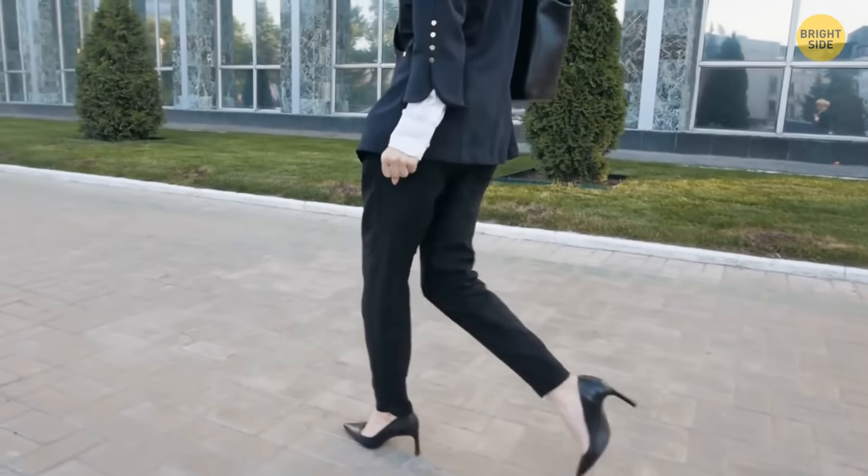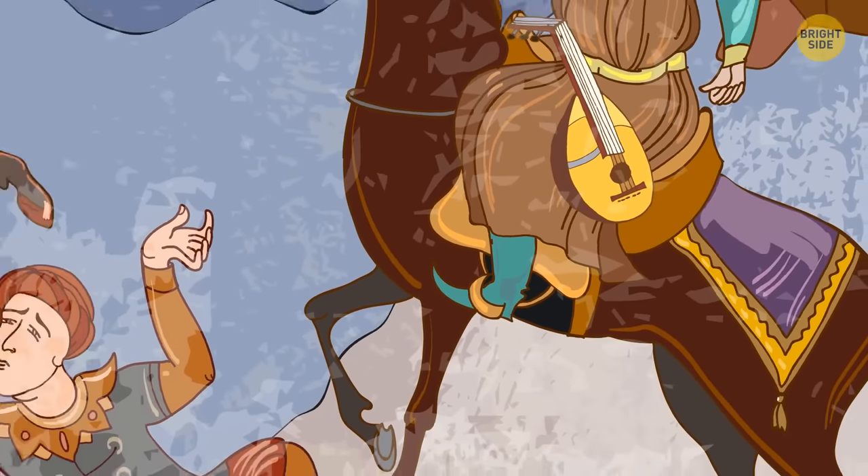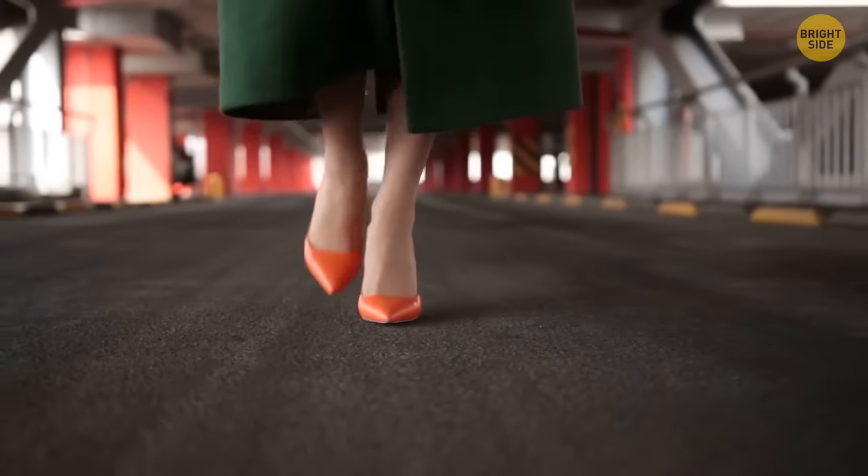Nowadays, high heels might be considered a feminine accessory, but initially they were popularized by Persian males. Warriors wore them on the battlefield in order to look more masculine, and women adopted this high-heeled trend soon after.